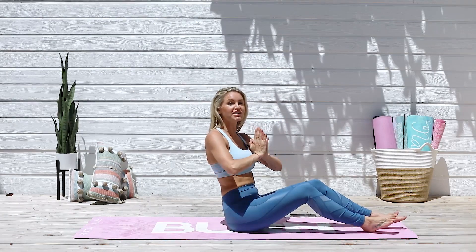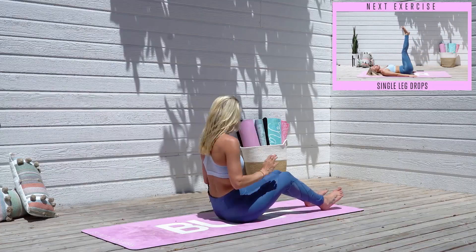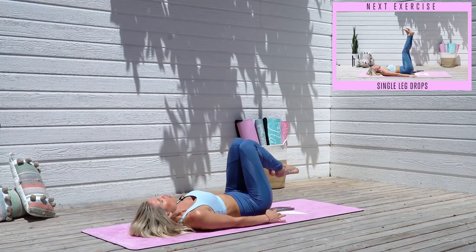What we're gonna do is we're gonna do 40 seconds of exercise and then we're gonna do a 20 second rest. And that 20 second rest, I'm gonna give you the best tips to be able to get the results as fast as you can. So the first exercise, we're gonna come all the way down to the ground.